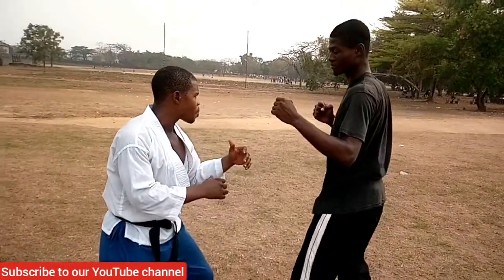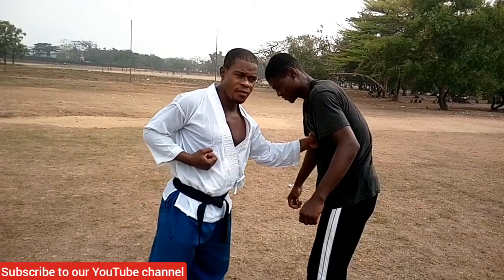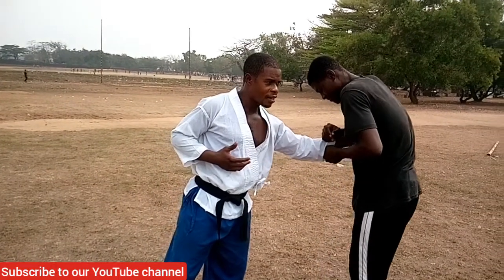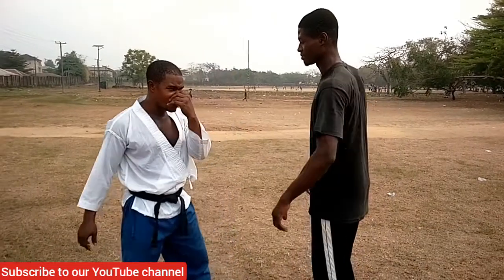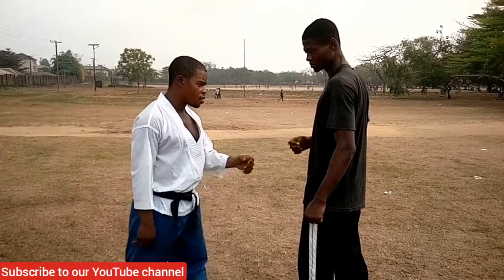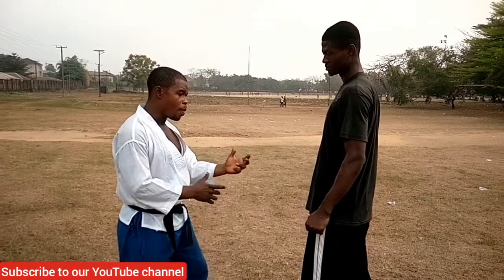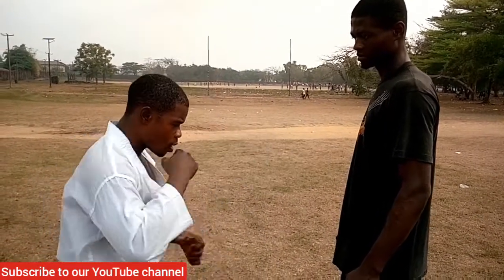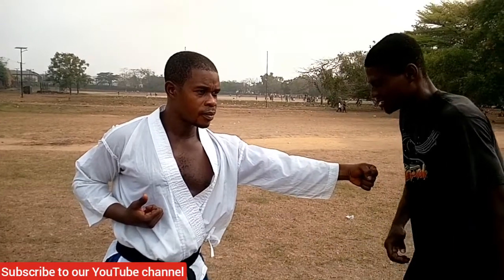Let's take it slowly again: the parry — one, two — and three, straight to the solar plexus. It's a very devastating strike. If you don't understand it, just lightly try it on somebody and you can see the reaction — it's not child's play. That is the second of the five points. The parry comes in a circular motion: the punch follows and it goes there. Good — now we've done the second point, so let's move to the third.